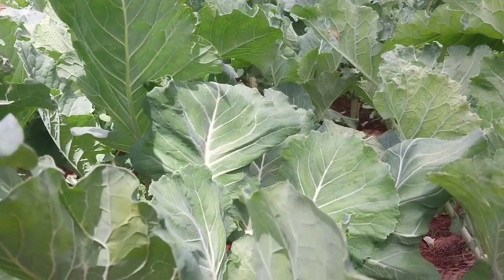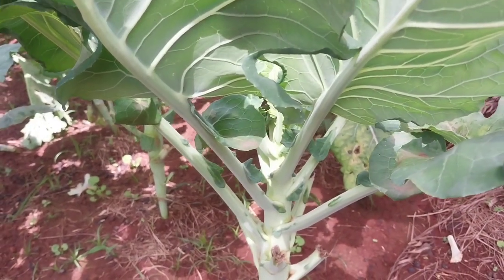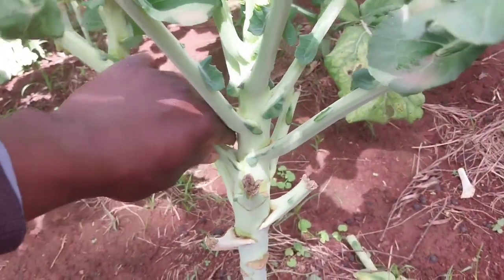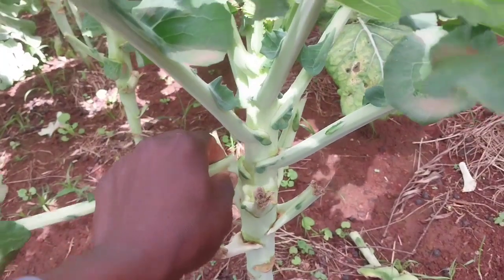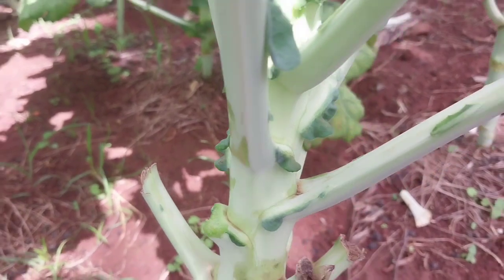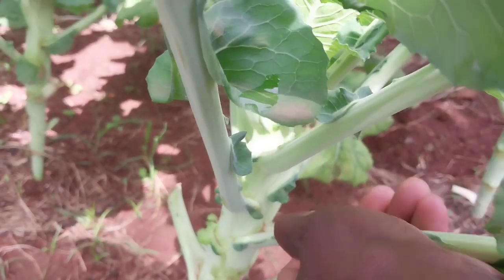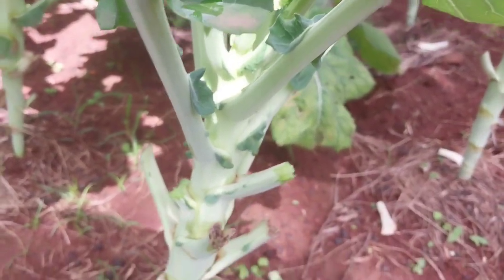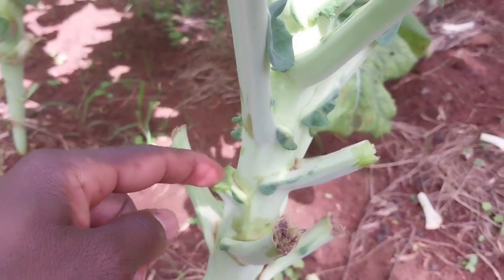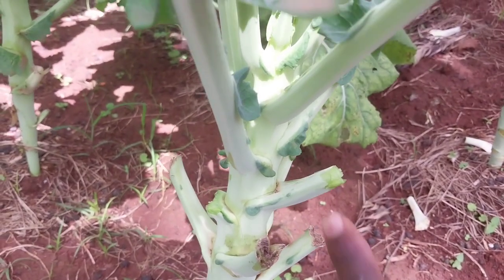Hello my good people. I want to teach you how to pick your kelse leaves without injuring them. This is the best way of picking them — not to cut like this. As you can see, this one is just near to the stem, but the other one like this, you leave some centimeters from the stem. The reason being this one will cause injury to the stem of the plant, and this one will not.